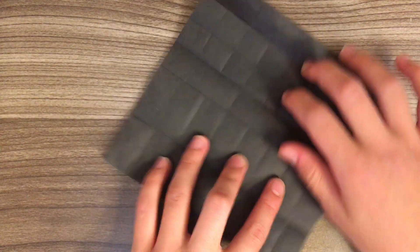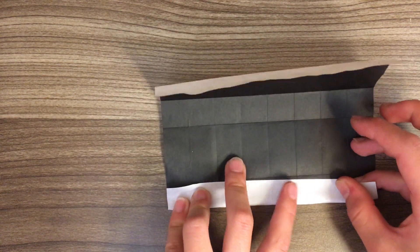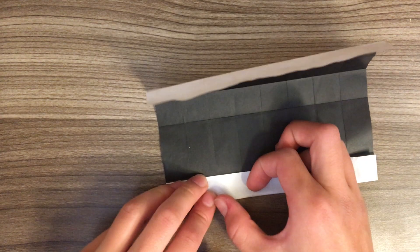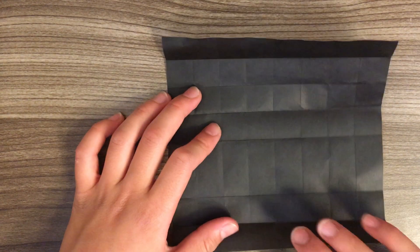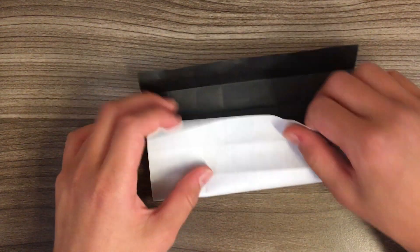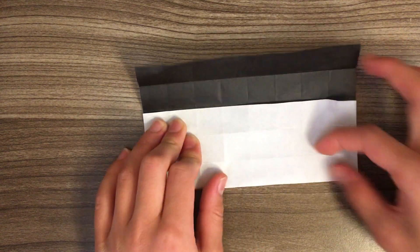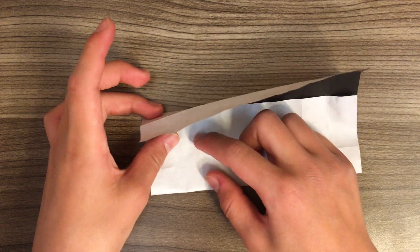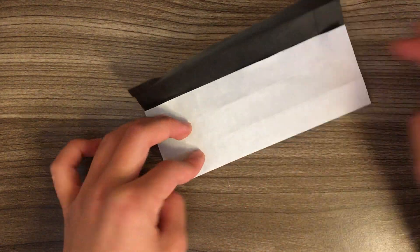Unfold and repeat this on the other side. And fold this edge to this crease. Unfold and repeat on this side as well, then fold this edge to this crease. So now we have an 8 by 8 grid.